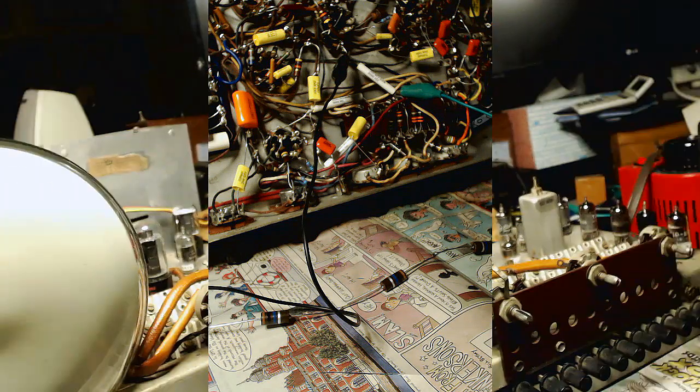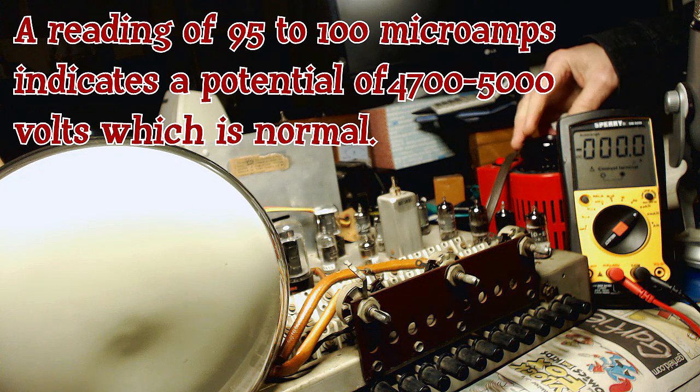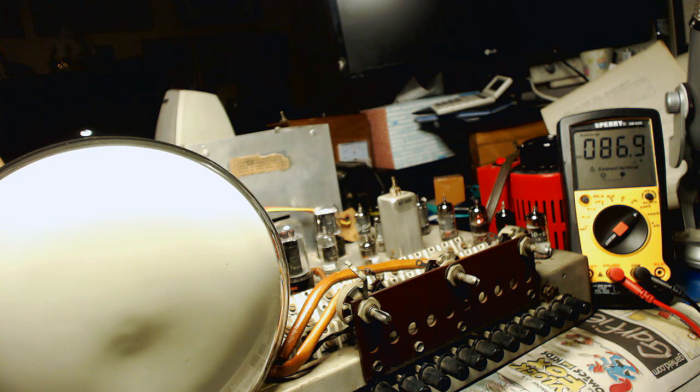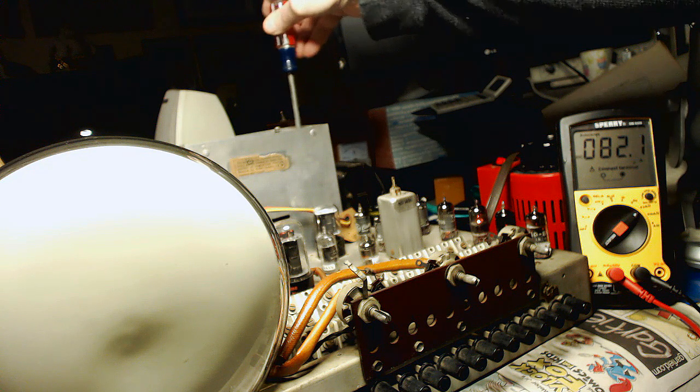Let's turn it on and see what we get. Let's bring it up again. This way I can adjust the trimmer — trying to get 100 microamps. Let's put this up to 120. The reading is 87.8. Let me try to adjust it. That's going down, so let's go back the other way. If I go too far, it starts to go down again.